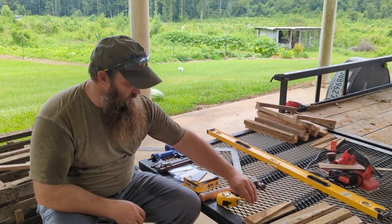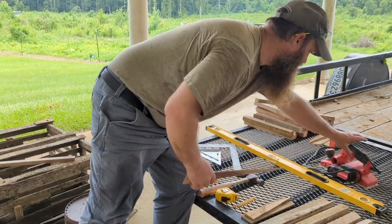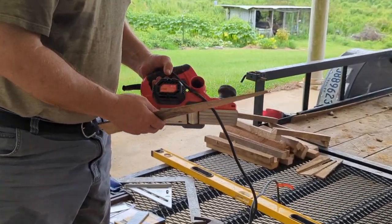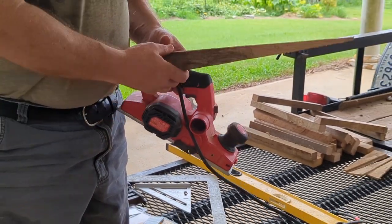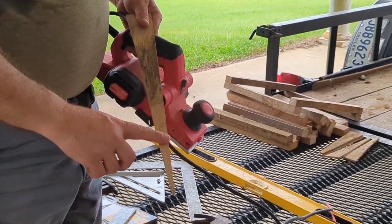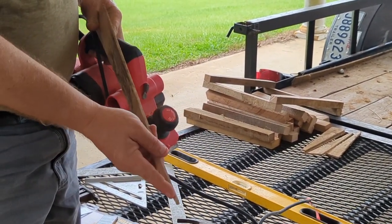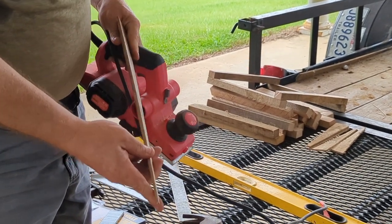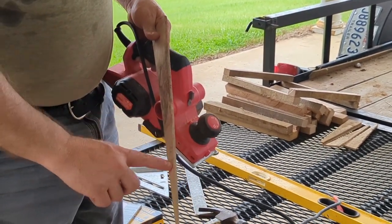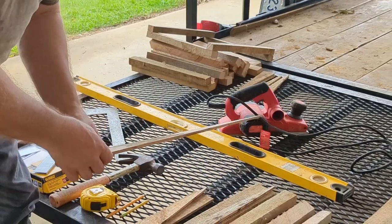Tape measure, of course. Going to need a pencil. Another thing I'm probably going to end up using — and you don't have to have this, but I had it so I'm going to use it — is a little hand planer. What I'm going to use that for is when I go to making my slats for the throat, if I want to make these a little more flexible and thin them down a little bit so they've got a little more bend to them, I'll plane this down a little bit thinner toward the end. I'm not going to thin it down up here where I'm stapling it, but down toward the tip I may thin these down some.